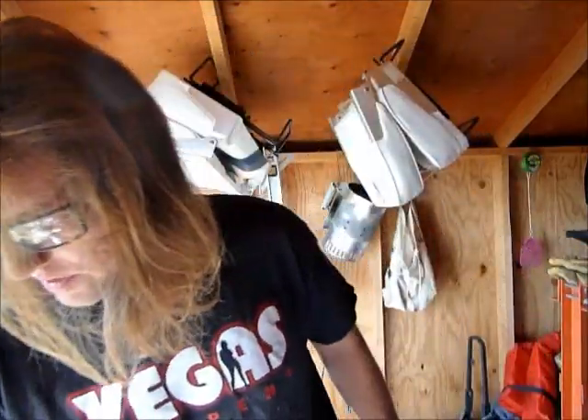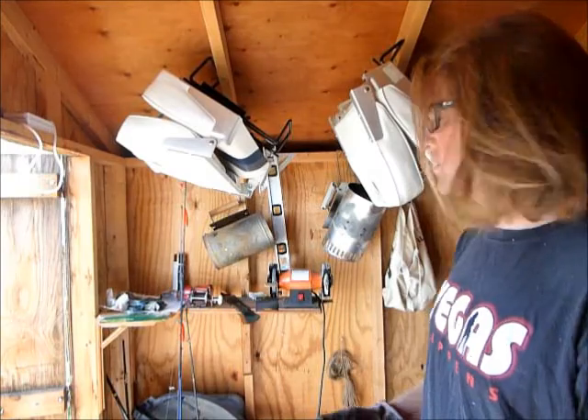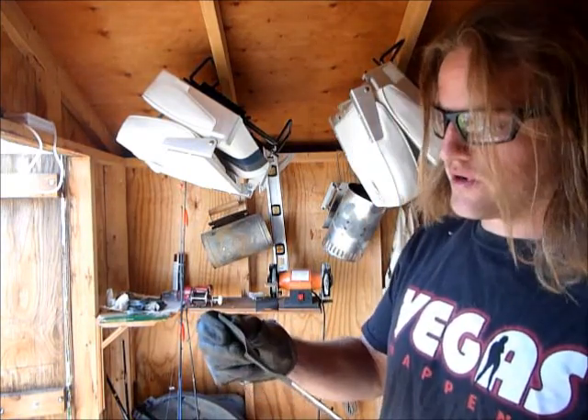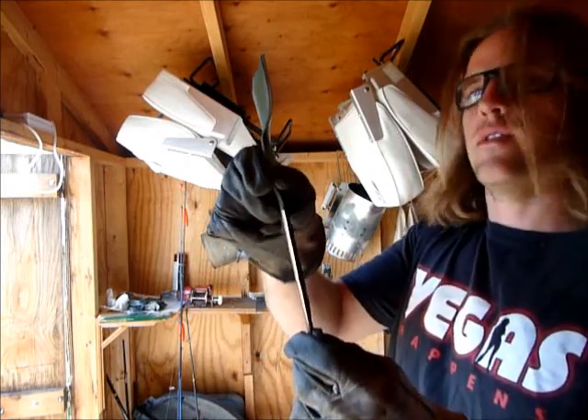What you want to do is get a bench grinder if you don't have one. Don't get one of these Harbor Freight ones that are junk — grab a DeWalt or Milwaukee. Wear safety glasses. Figure out which side needs to be sharpened and take it all the way to the center like that. That's what I did.